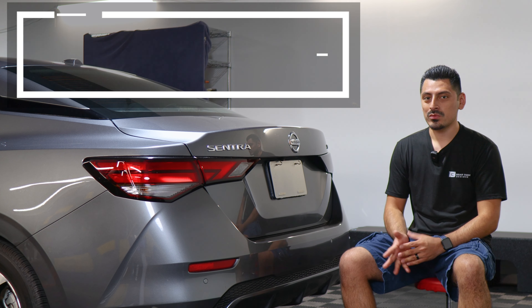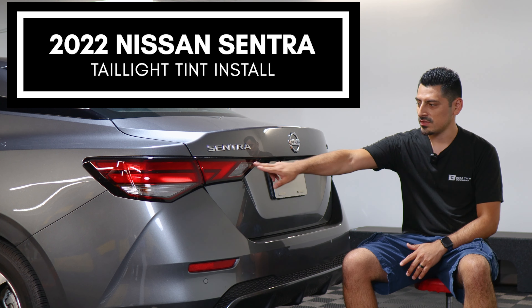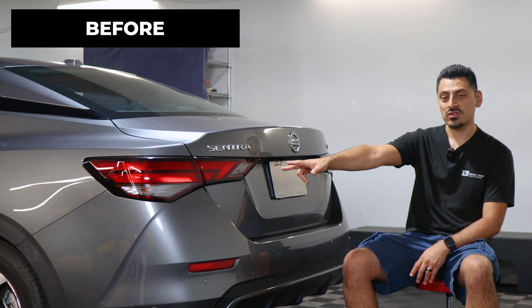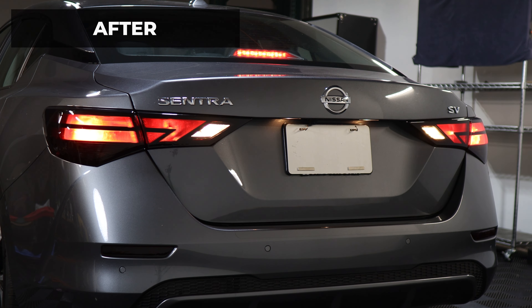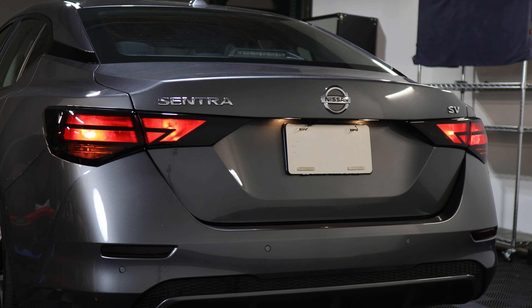Hey everyone, welcome back to another video. In today's video we have this 2022 Nissan Sentra and we're going to do the taillight tint installation for this vehicle. This is how it looks before the installation on the taillights — just your regular factory taillight lens — and this is how it looks after the installation. Tint has PPF properties, which means it protects the lenses from yellowing over time as well as protecting it from small scratches or road debris that might hit the lens.